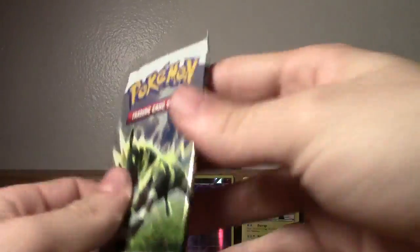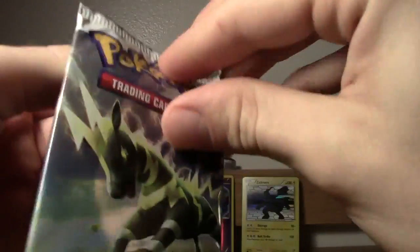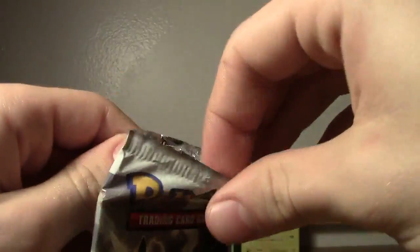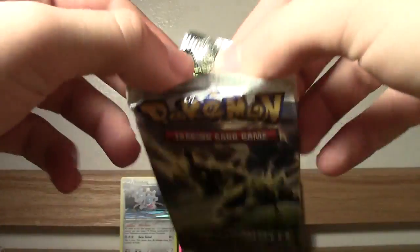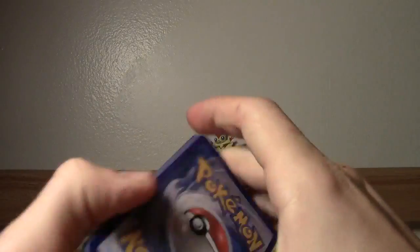And then we've got two Zebstrika boosters left. You guys probably really love this video on account of usually I only do one pack per vid. But since it's all in one box, I figured you all would yell at me if I cut it up into separate videos. And there's no reason to cut it up - it's cool to see what luck with holographics we get in one set of pulls.